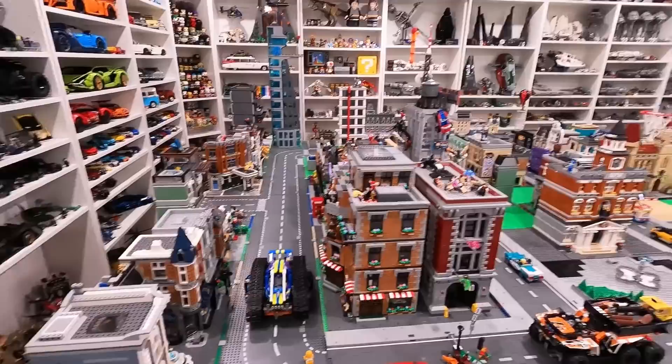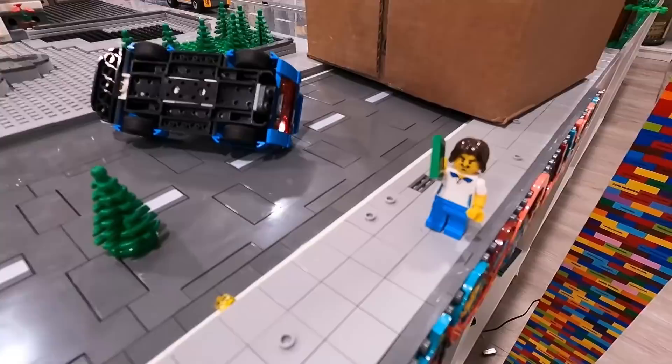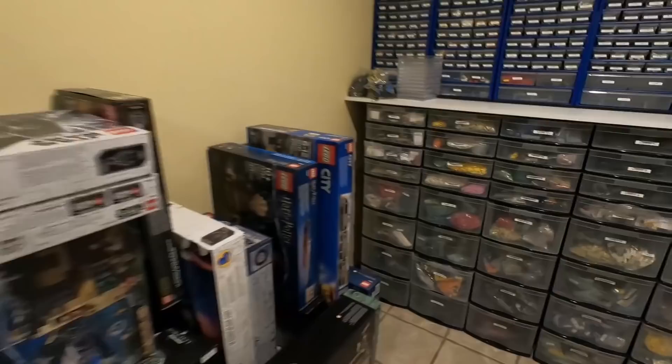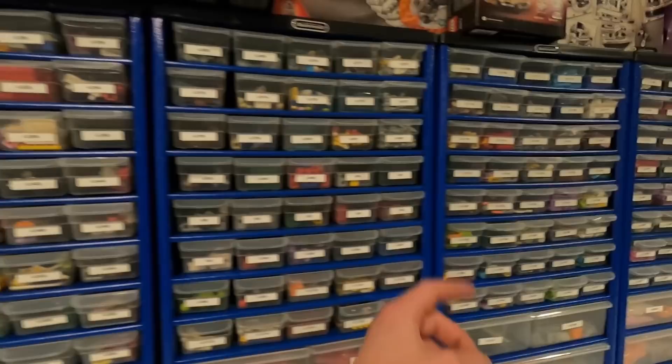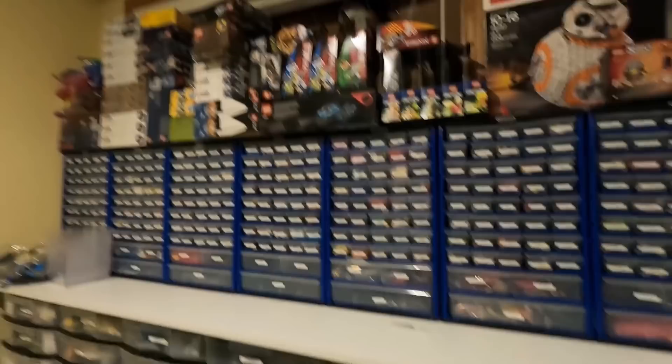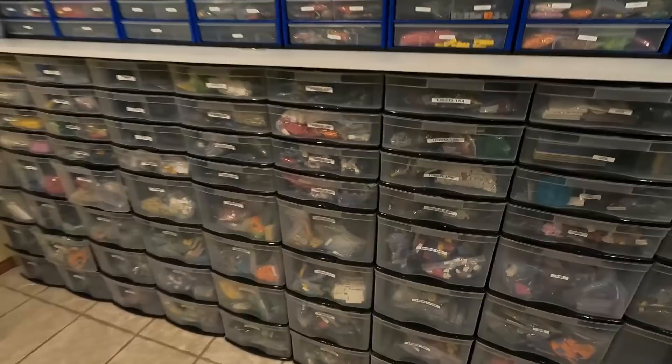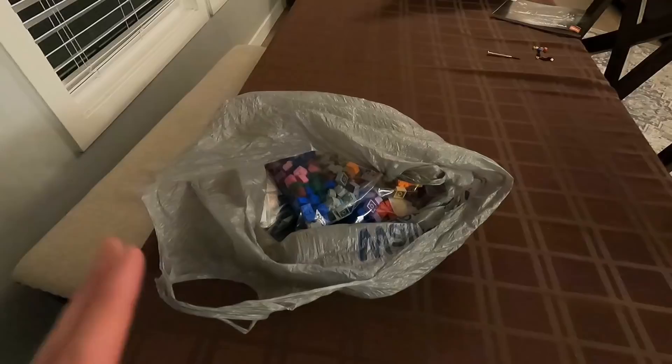Let's go pick up the BrickLink order from Stings Bricks. Actually, I want to correct myself — it's Stings Bricks, that's the name of the BrickLink store. Check out this store — it's pretty cool. They've got all the sealed sets right here, and it's super organized. All the drawers are labeled, all the bags inside are labeled with their SKU numbers, organized by new and used, organized by part type. I've never seen such organized pieces for a BrickLink store.